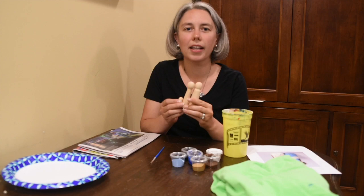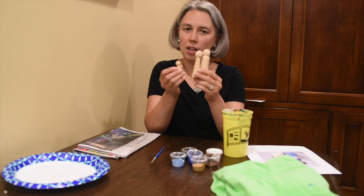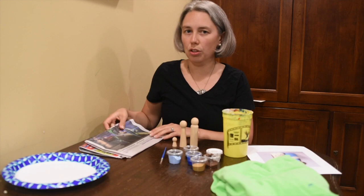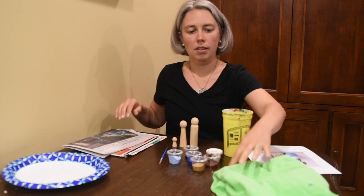Everyone get out your Wednesday bag and get all your supplies. Here's what you're going to need besides what's in the bag. In the bag you're going to have your peg doll holy family, little tubs of paint, and a paintbrush. You might also need to get some extra supplies, especially to keep your painting area safe and clean.